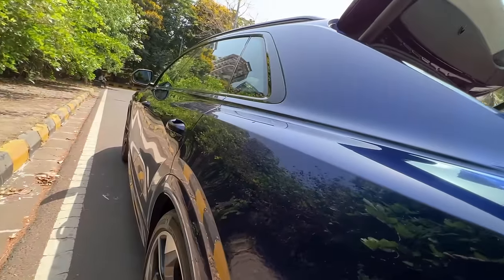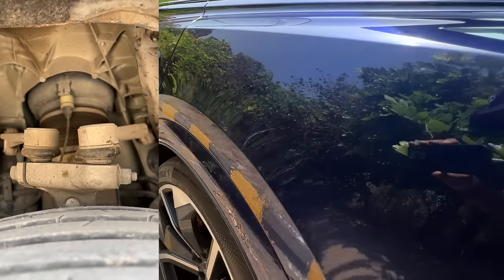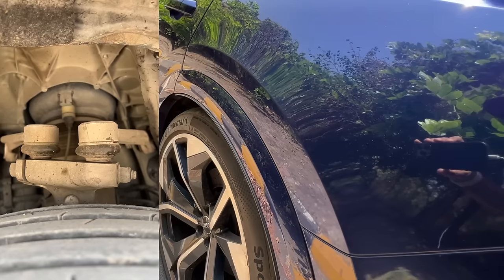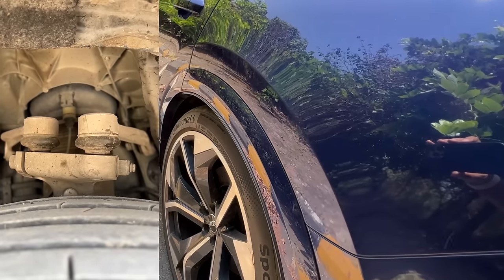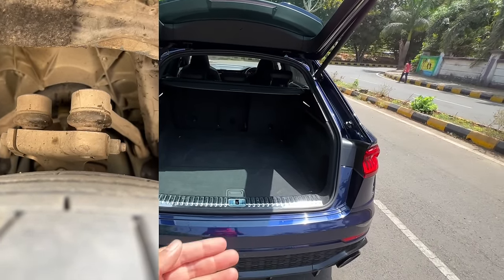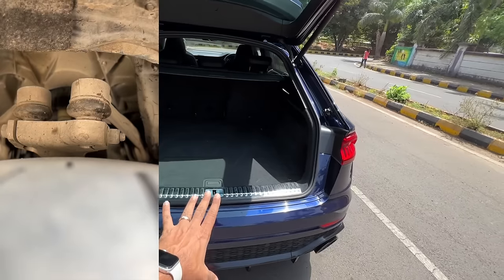So we are going to drop the ride height to the minimum at the moment. Just a press of a button and the ride height decreases. This is done for the rear suspension — air suspension for the win! This is largely done so that it becomes easier to stuff in luggage. You can reduce the ride height by 90mm.